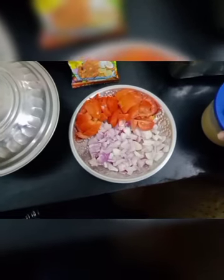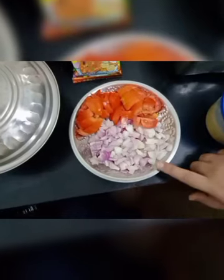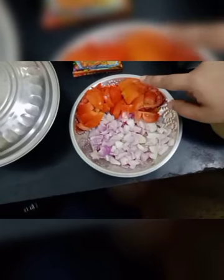Hi friends, today we will talk about chicken chukka. That's a good dish. 100g of chicken, and thakali.